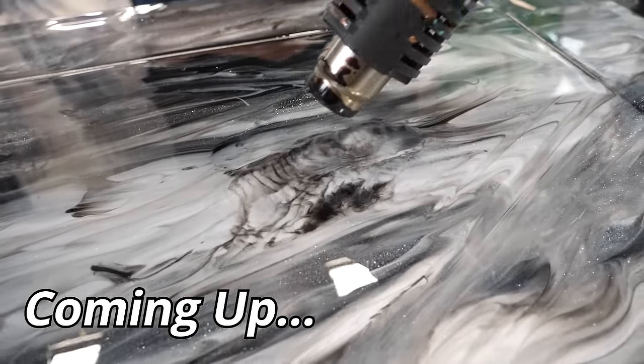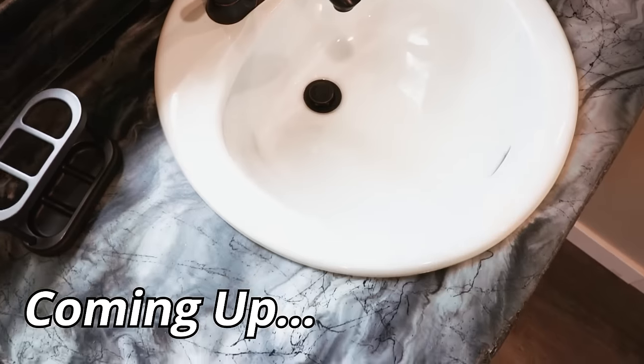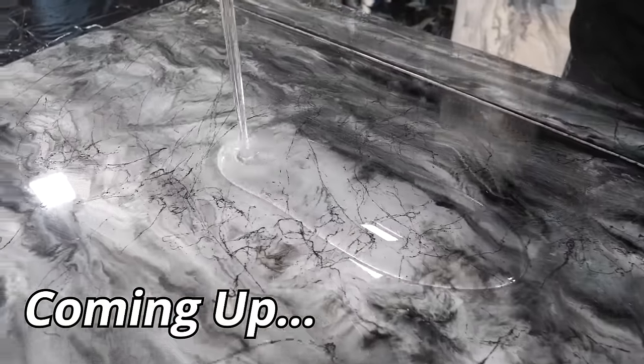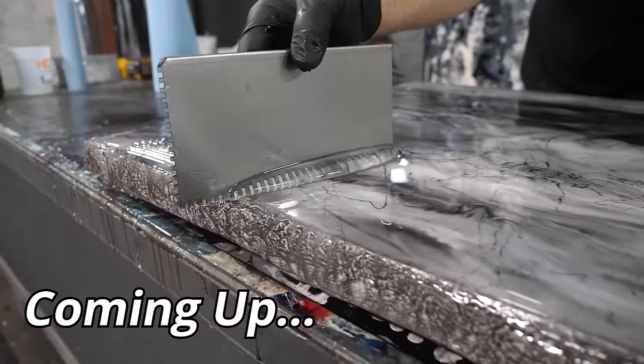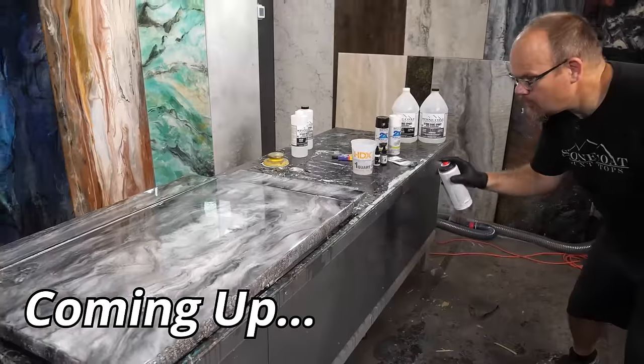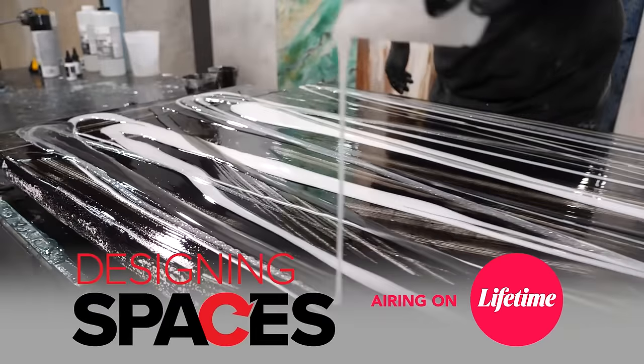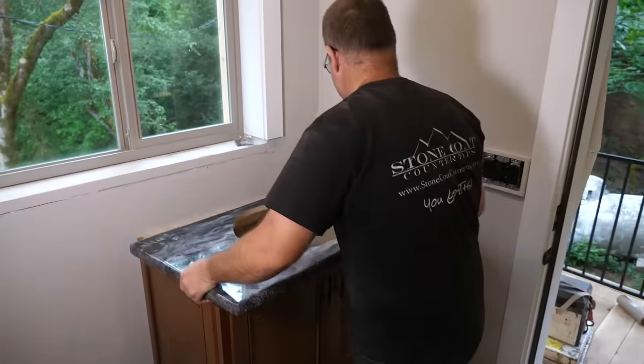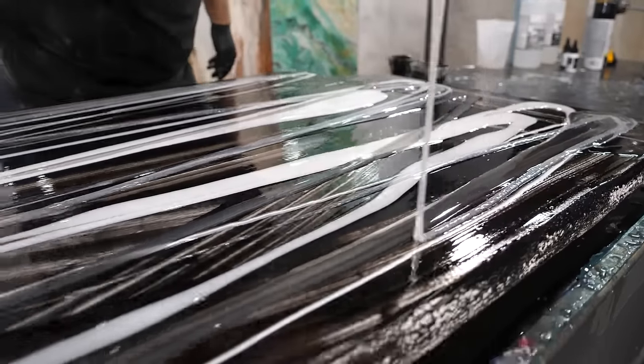Did you know you could take Stone Coat liquid epoxy and mimic mother nature to create your own marble effects? You can do this over old countertops, tabletops, desktops, and more. We were actually on Designing Spaces on Lifetime TV — come behind the scenes and learn step by step how we created a work of functional art.